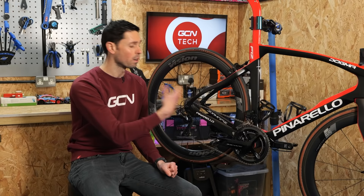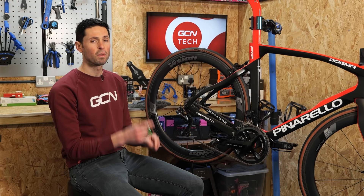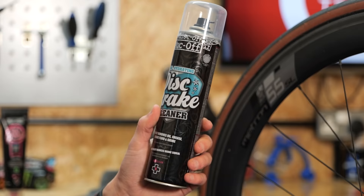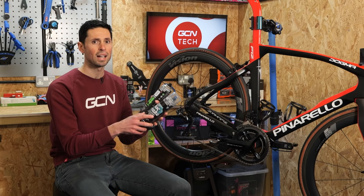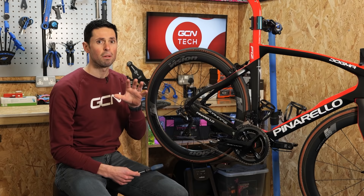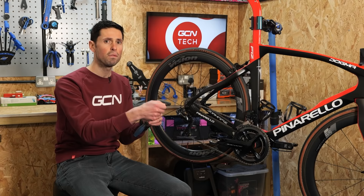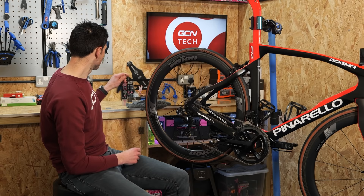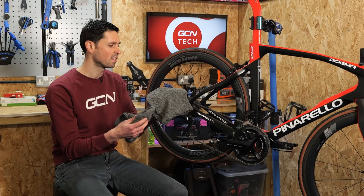Before we remove any components off the bike, we need to make sure we've got the relevant tools and equipment. The first thing we're going to need is either some disc brake cleaner or some multi-purpose lubricant spray. This will let us clean out the inside of the bearing once we've gained access to it. We'll also need a small screwdriver or a pick to remove the seal, and cloths to remove any grit and grime from the external parts.